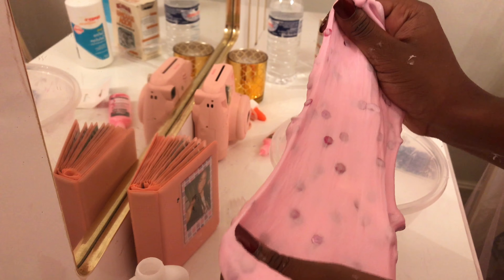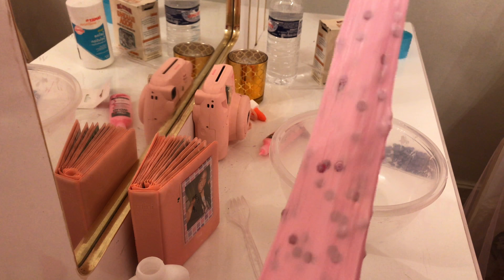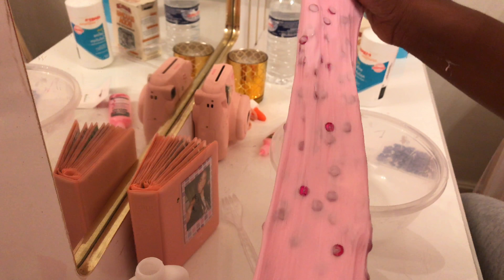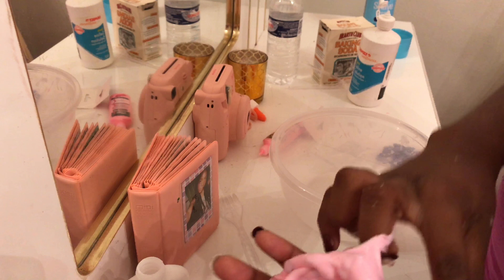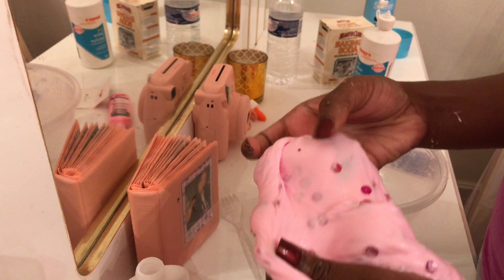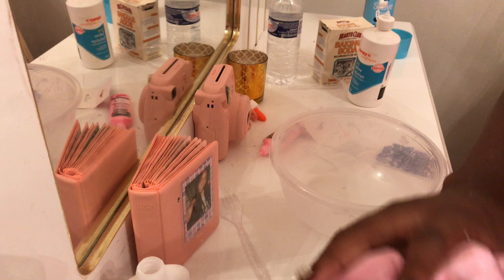It didn't really glow on camera but you could see it a little bit. It's really pretty, stretchy, and fluffy pink slime — this is so pretty. I love it. It's probably the best slime I've ever made. When you're holding it in person you can see it glow a little bit, so it's kind of a fail on the glow-in-the-dark part, but the slime itself is not a fail.